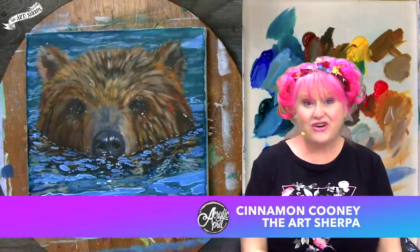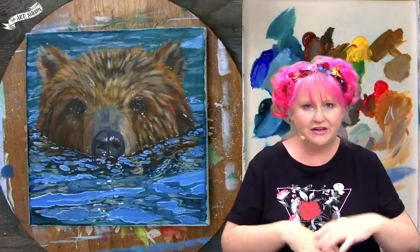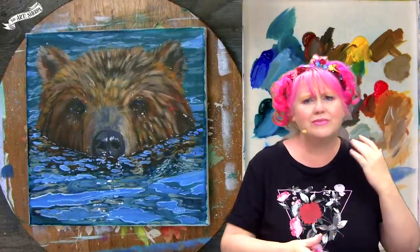Hey everybody, it is Cinnamon Cooney, your art robot. And this is a wet bear step by step in acrylic on canvas painting. If you've ever wanted to know how to paint a bear bathing in a lake with glittering and reflective water, this class is for you. I'm going to break it down step by step, explain every color mix, every technique.